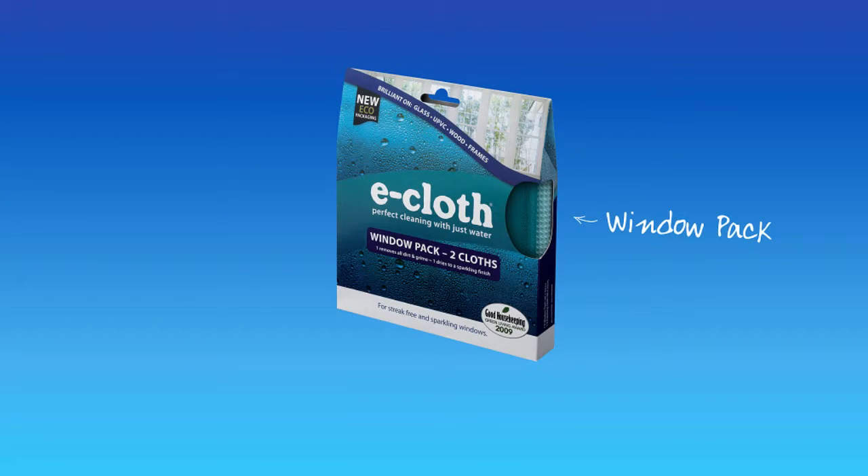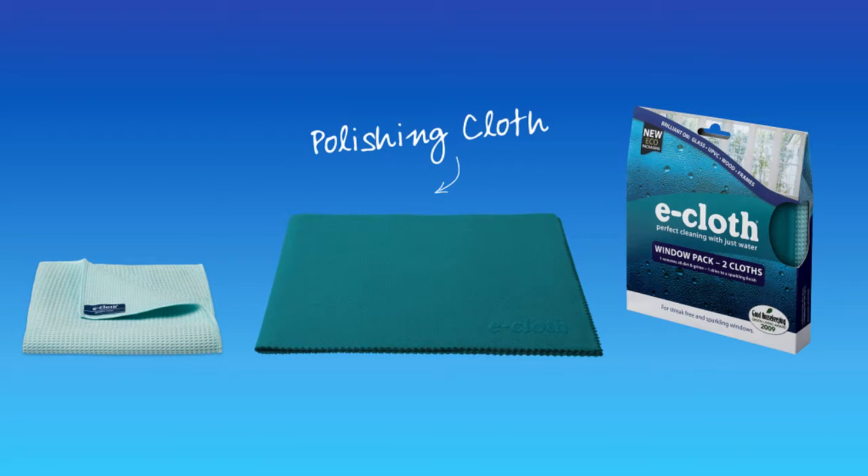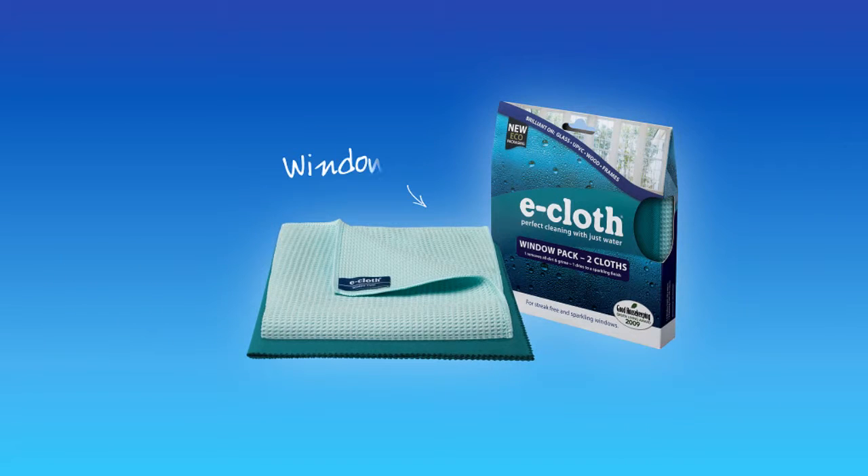Introducing the e-cloth window pack, which includes one extra-large window cloth and one glass and polishing cloth. This pack has all you need to clean and shine the outside and inside of your windows using just water, leaving them crystal clear and smear free.